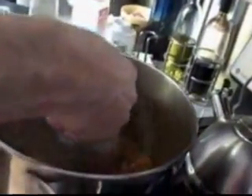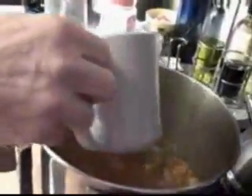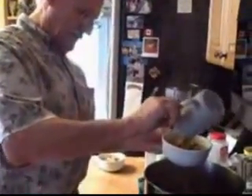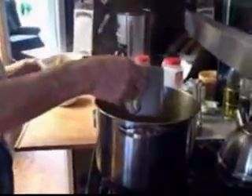Bring those bowls right in there. Because guess who gets to clean up the kitchen if it gets trashed everywhere — the idea is not to drop the soup all over the place. This is why I like this cup: just one cupful makes a nice bowlful.